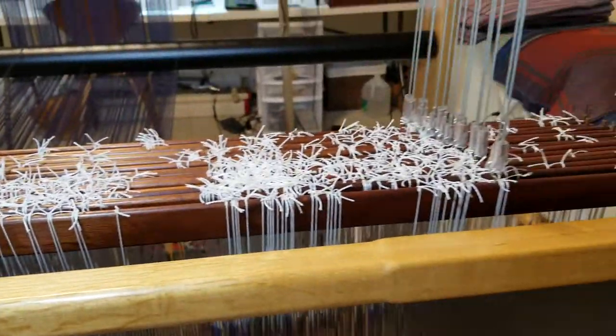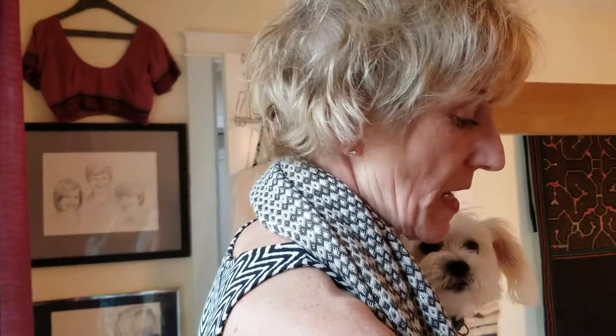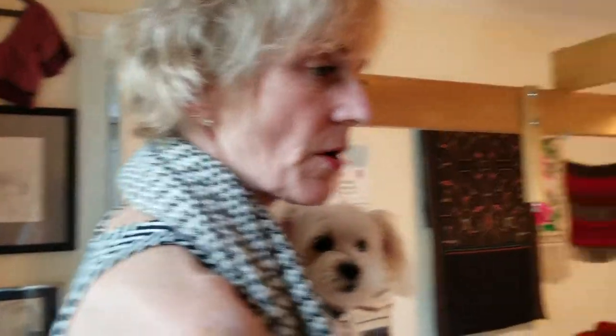In contrast to the other loom, which I operate with my feet — I have to create a treadling pattern with my feet — in this case I'm just treadling up and down, and the computer lifts the harnesses. We'll do a little demo and you can see what happens.